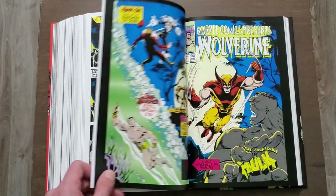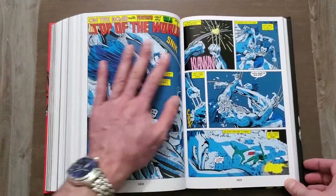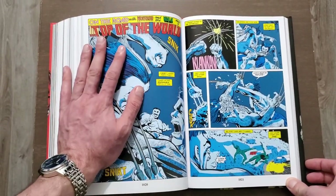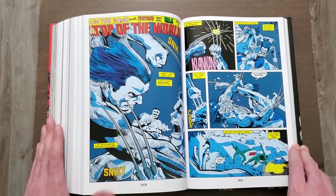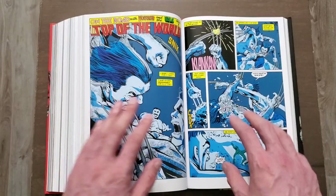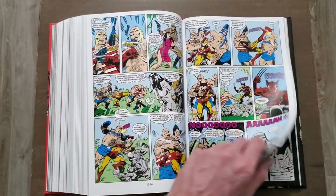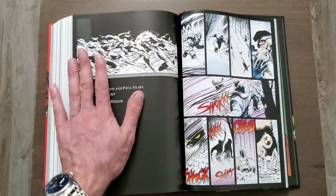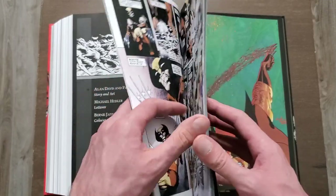The pages are glossy — for the most part they're glossy. There are a few times, and I've been noticing this a lot with Marvel Omnibus lately, where they kind of go from glossy in certain issues to a little bit rougher. For the most part it's all glossy, but there were a few times where I touched the pages and it felt a little bit different. Just giving you all a heads up.